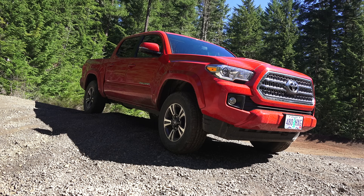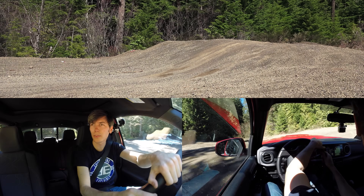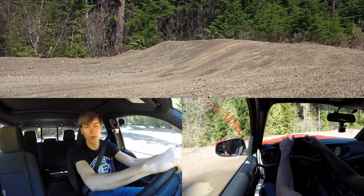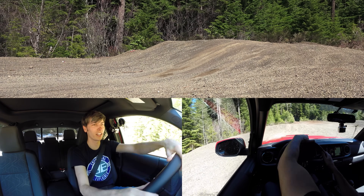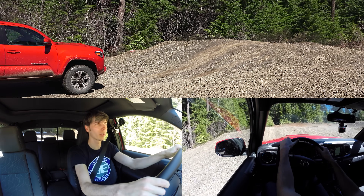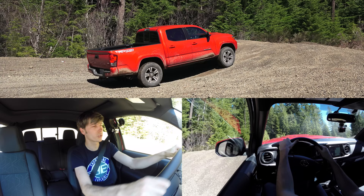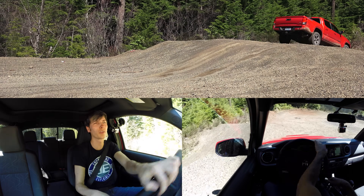So there you have it — the differences between using the rear only for power, using four high and four low, looking at the speed differences and acceleration with poor surface conditions. I've really enjoyed driving this Tacoma; it seems like a really nice truck with a cool interior, a nice screen, and I like all the different off-roading features. Thank you all for watching — if you have any questions or comments, feel free to leave those below.